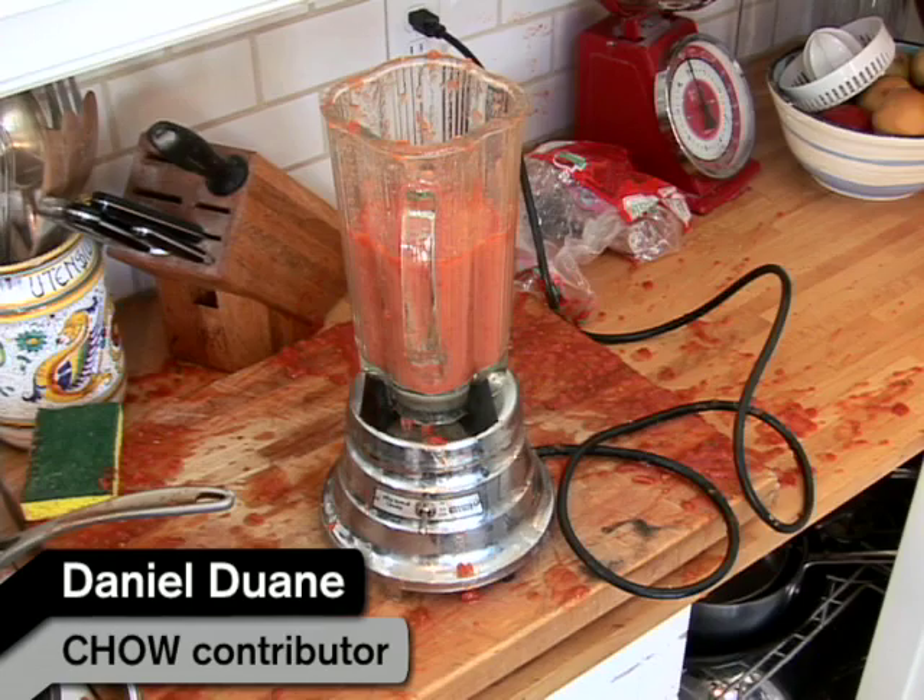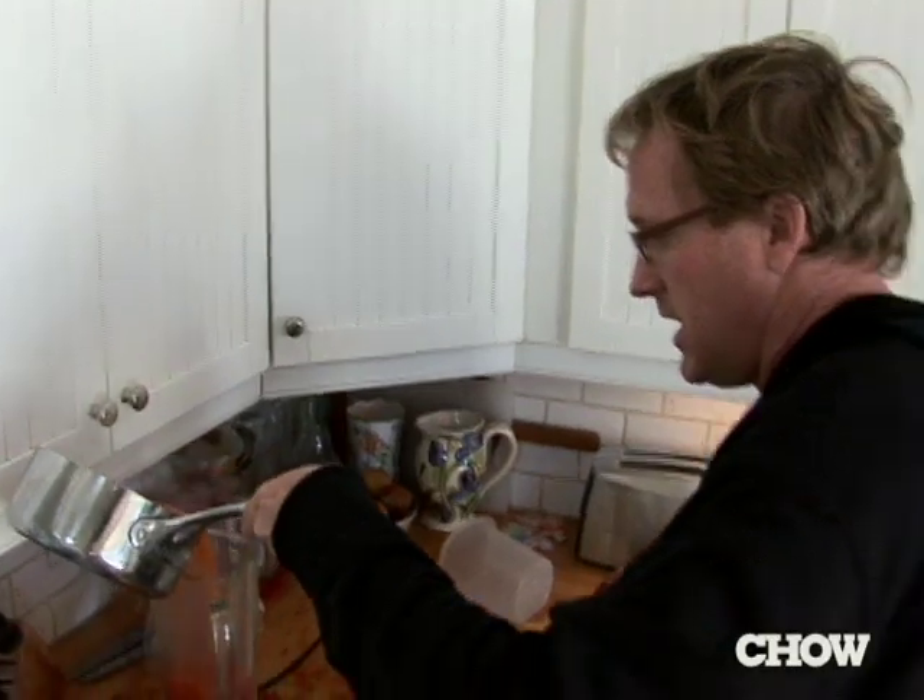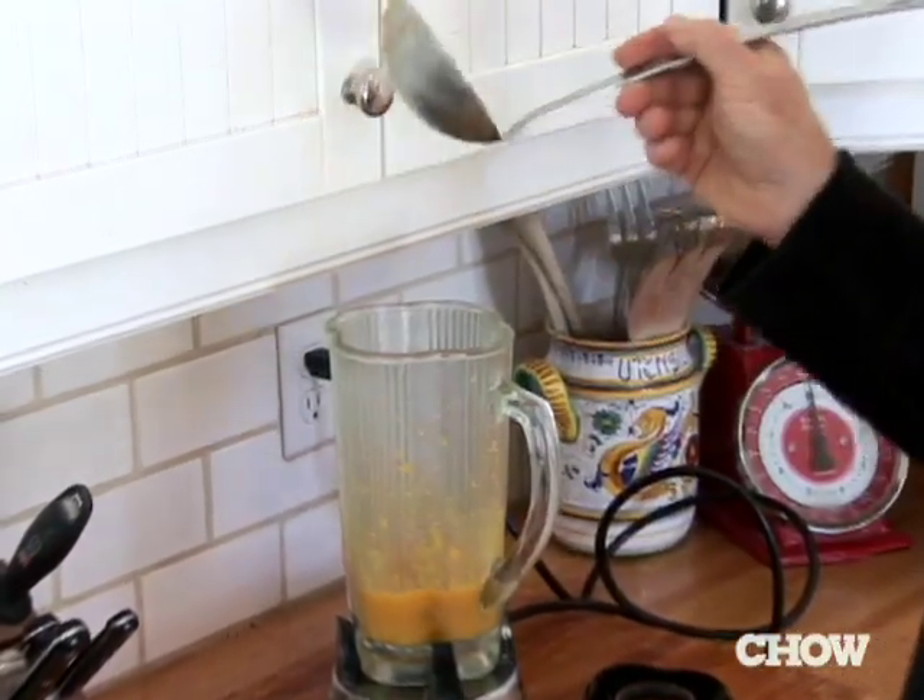A very standard problem with pureed soups is that when you put hot liquids into a blender and turn on the blender, they have a tendency to erupt. Here's your solution: start the blender dry, take one ladle, let it get going.